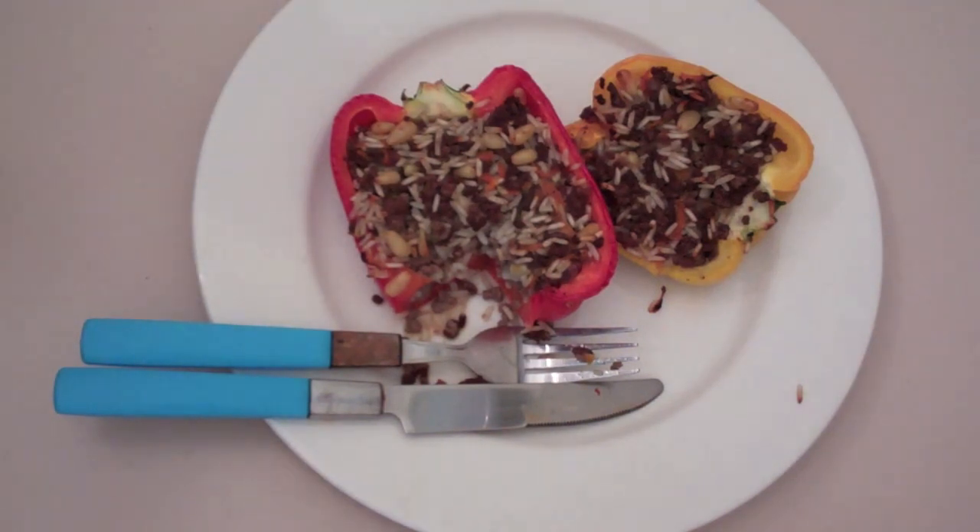As always, the ingredients are listed below so check it out and give this one a go. It's a perfect family meal and it goes with anything. Take care and I'll see you this Wednesday for What You Want Wednesday — make sure you get your recipe requests in on Twitter or Facebook. Until then, take care.